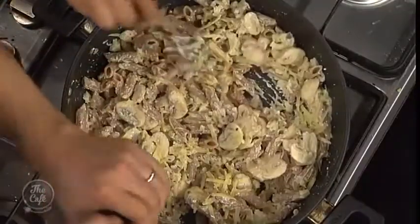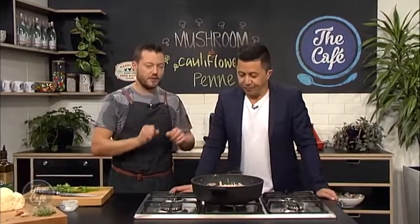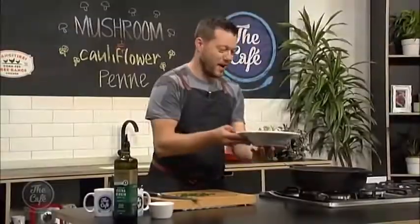This is smelling incredible - all in one pot, nice and fast, really tasty and full of texture. Let's serve it up - it's ready! Are you ready for some vegetarian food? Yes please! I've tasted this before and it's really good.